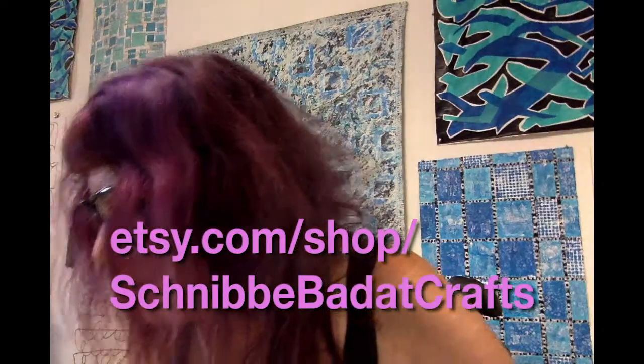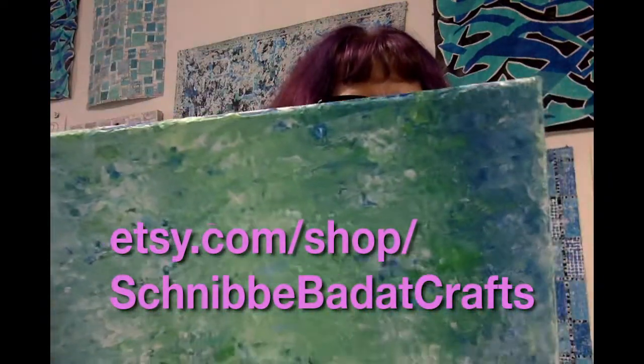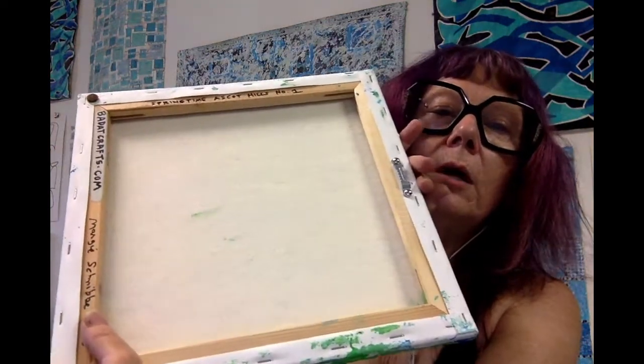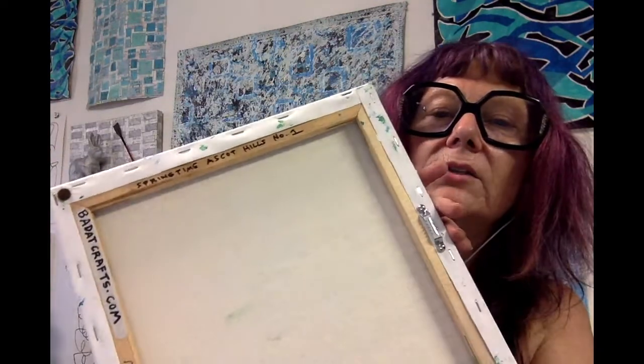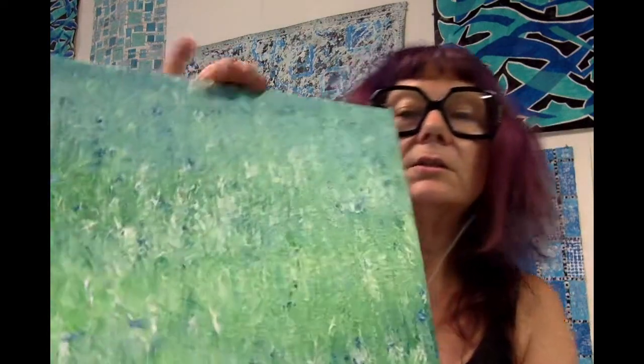Let me see, there's one more. This is number one — I guess I'm going backwards. I've got my signature, one of my website URLs, badatcrafts.com. There's a little hanger. They've got a lot of texture.